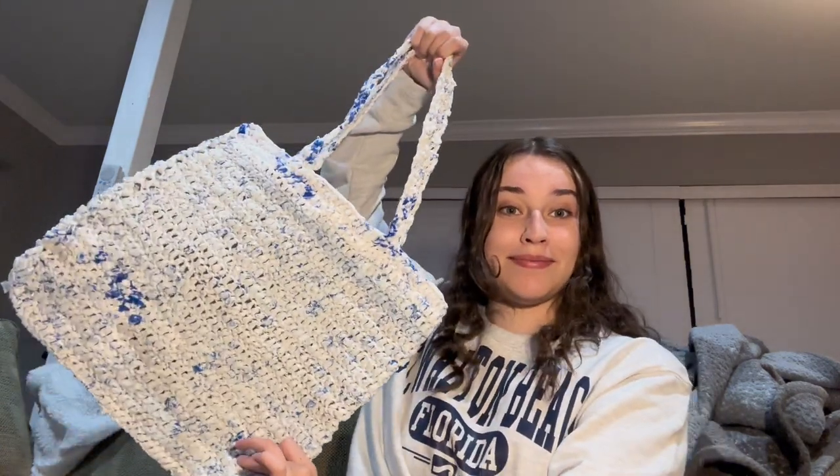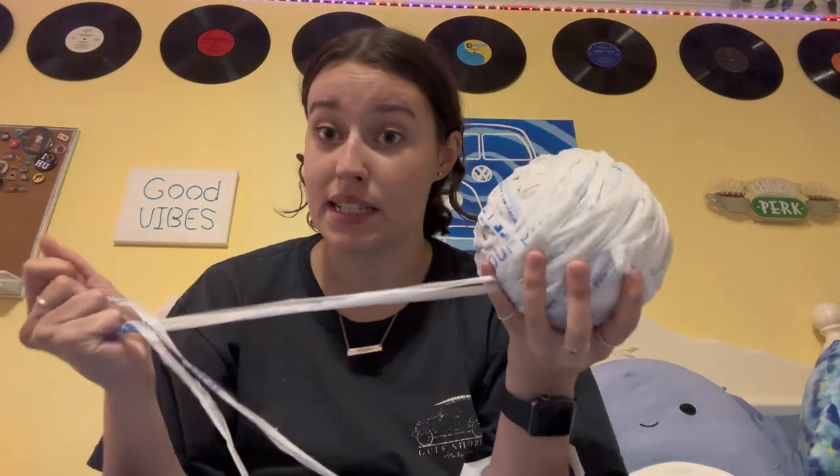Hi, in this video I'm going to show you how to turn this into this and then into this. This is going to be a little bit shorter of a video than normal because the entire process of making this is extremely simple and it's not very complicated at all, so it did not take much explanation. But anyway, let's get into it — today I'm gonna make a tote bag out of plarn, plastic yarn.